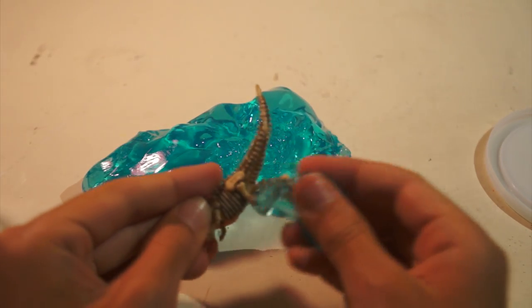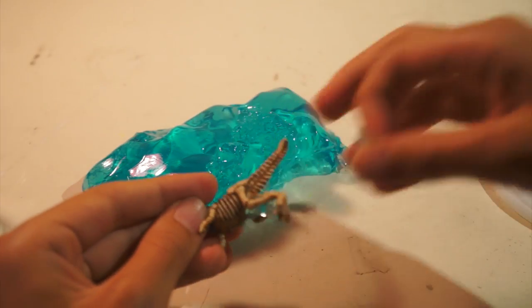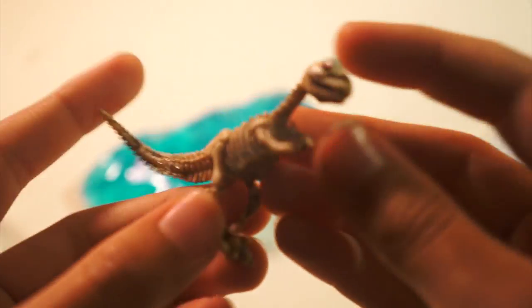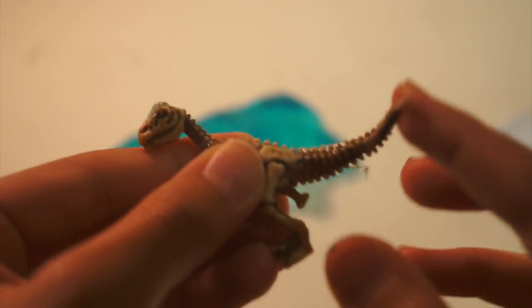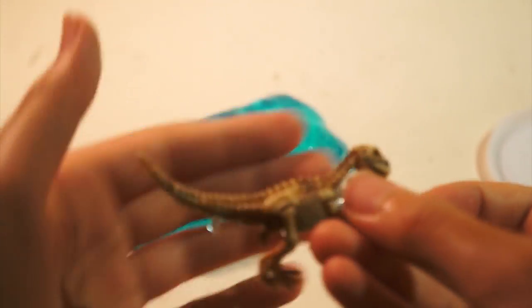I'm just gonna show you a good look at the dinosaur. I got T-Rex again. He has nice detailing for a little guy. He has a flexible tail. Yeah, he's really flexible — you can just bend his head. Pretty nice detailing.